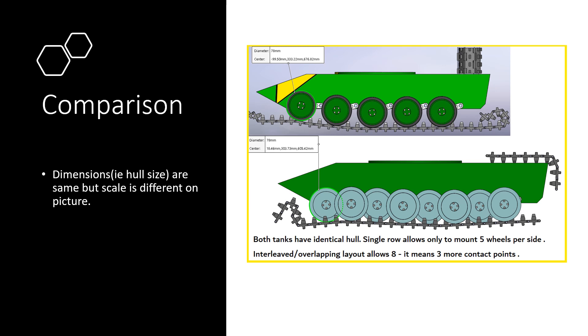Now that we have looked at all three different layouts — do you remember my fantasy tank model? With a single-row layout I could only fit five wheels, but with the interleaved layout it is possible to have eight sets of wheels with the same diameter. Why this gave such a huge advantage, especially considering the late 1930s and early 1940s technology, we will talk about next time.